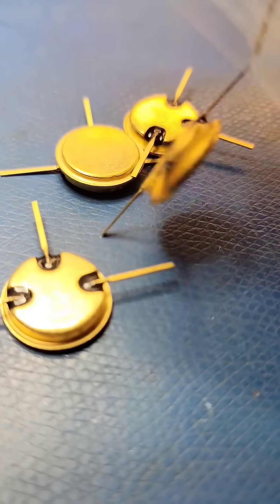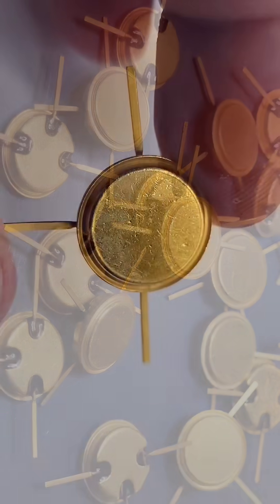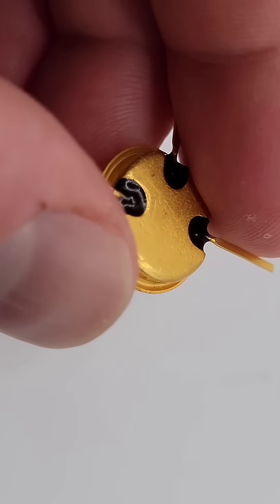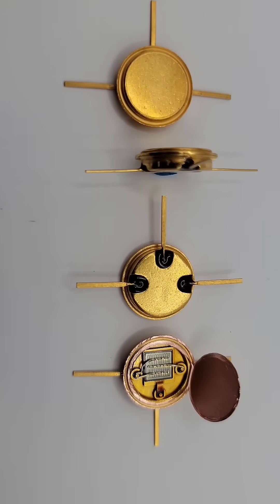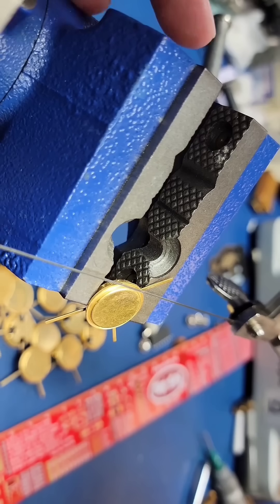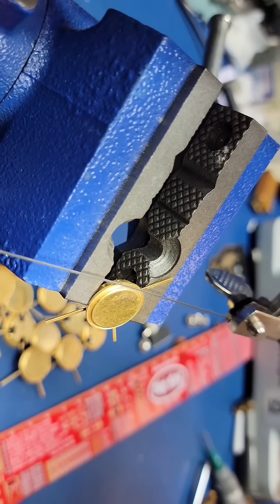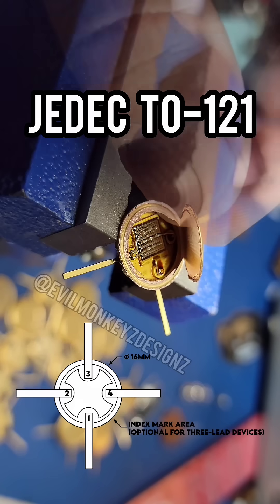Let's take a closer look at this interestingly packaged transistor. When I initially saw these I had no idea what they were or what their package type was. In order to determine what this package type is I had to look through every JEDEC specification for transistor outlines until I eventually made it to the TO121, which appears to be a perfect match.